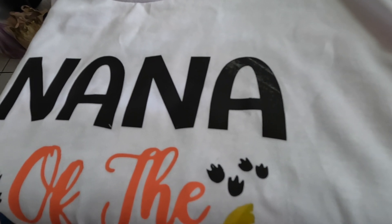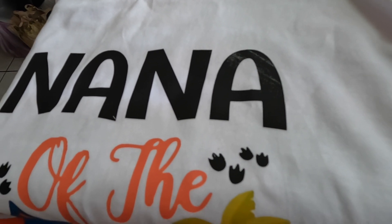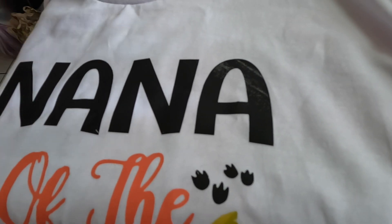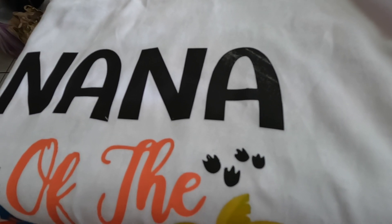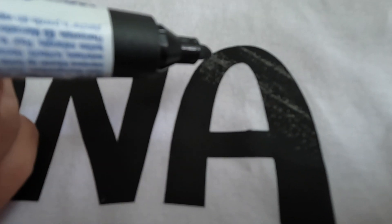All right people, today I'm going to show you guys how to fix the little details, or any details, when it comes to vinyl. I have two methods so I'm going to show you the first one and the second one. This one — I don't know why the tape did not want to go onto the shirt, so the ink kind of peeled off onto the tape.